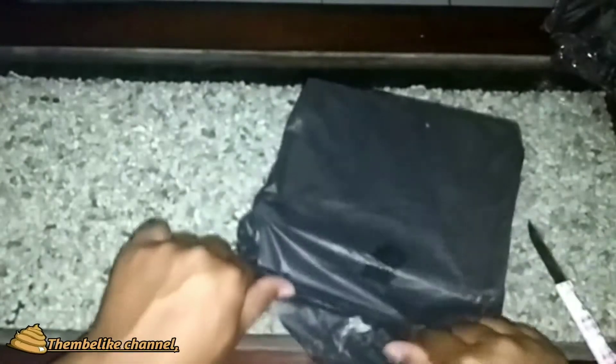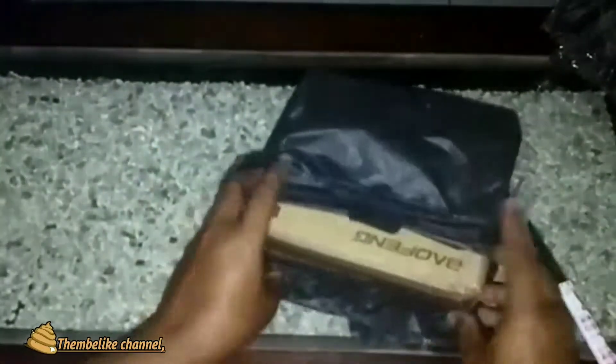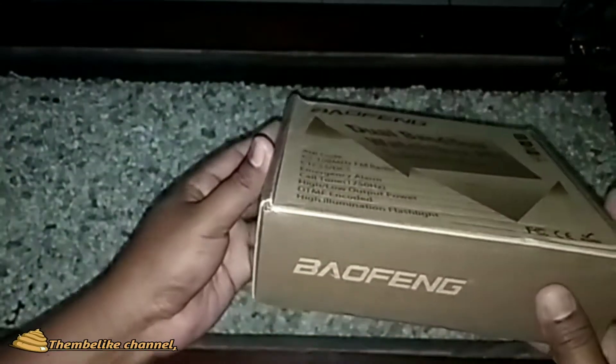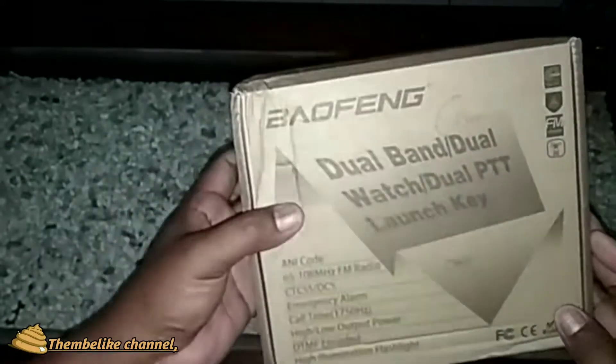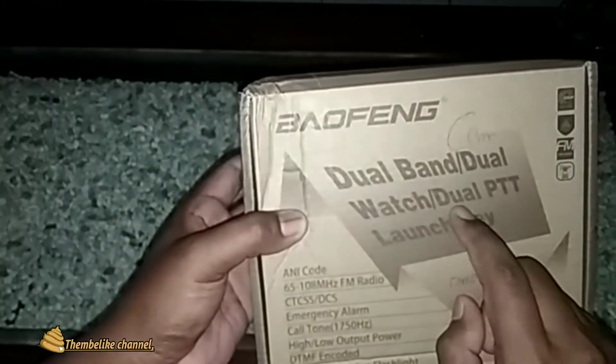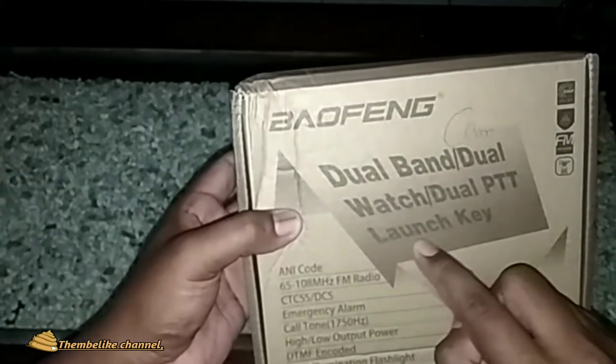Bismillah, semoga sesuai dengan apa yang saya pesan. Dan ini untuk boxnya seperti ini ya. Baofeng, dual band, dual watch, dual PTT.